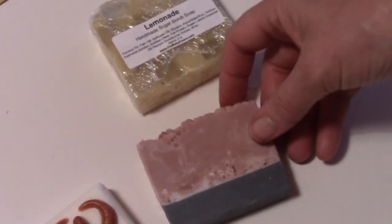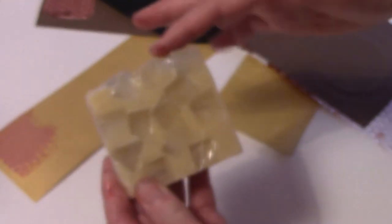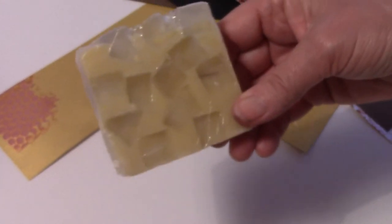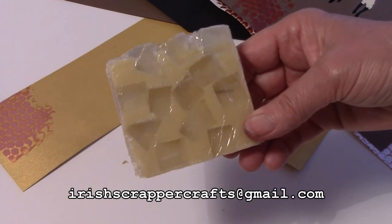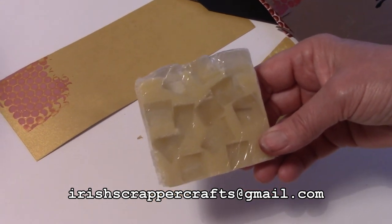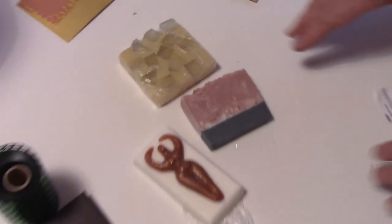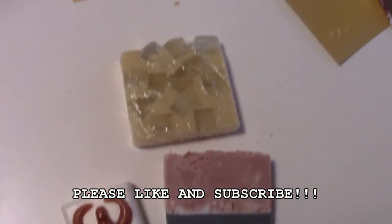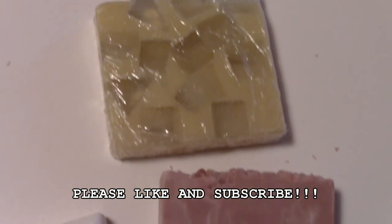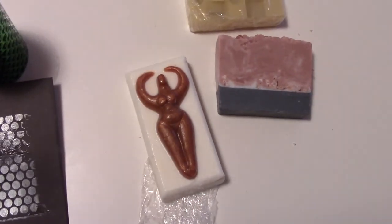The feel, the smell — reading what goes into them, she has really top quality product in these soaps, and you can tell by looking at them they're homemade. Let's try and support each other. If you're in the States and looking for a specialized gift for somebody, please try Crafts by Ciara. They're very inexpensive when you think of the effort, research, and product development that's gone into them, and they're very affordable. She does tester sizes and full sizes. So let's try and support her — that's Crafts by Ciara. It's the Irish Scrapper saying tune in again and we'll see you in the next tutorial.